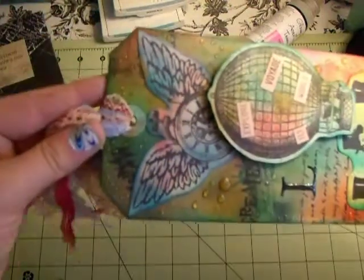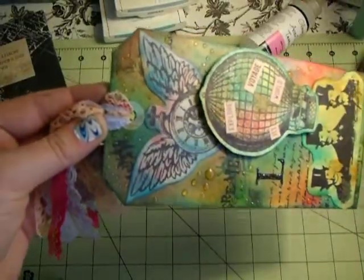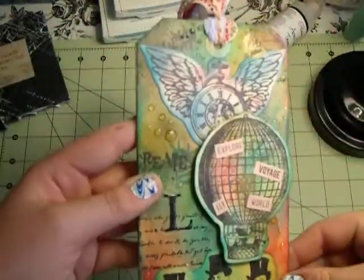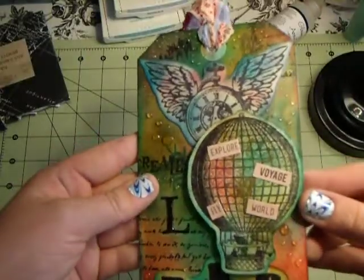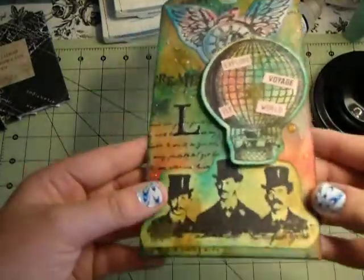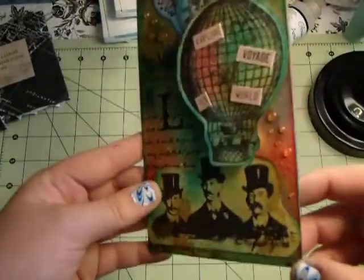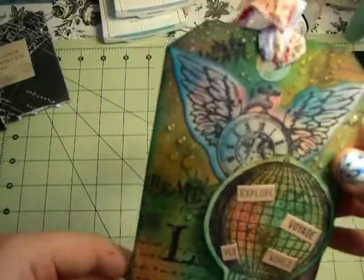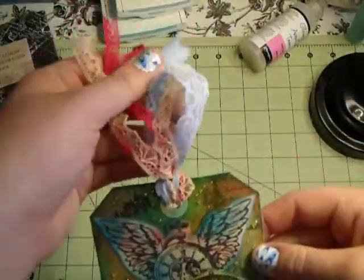I did some more of the Glossy Accents bubbles around everything. I'll have some still photos to try to incorporate at the very end. That's what I did for the front, and I just put some laces and fibers.